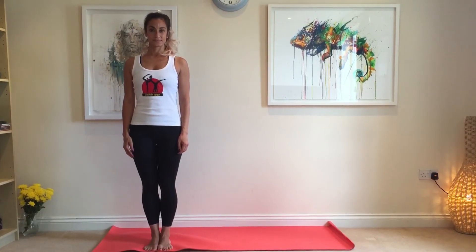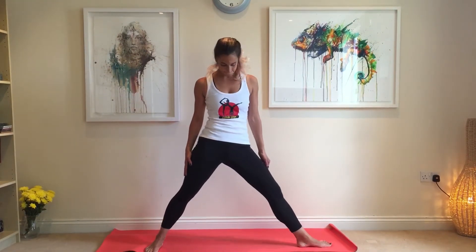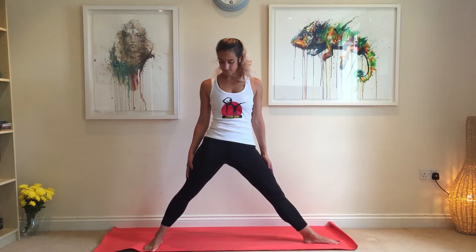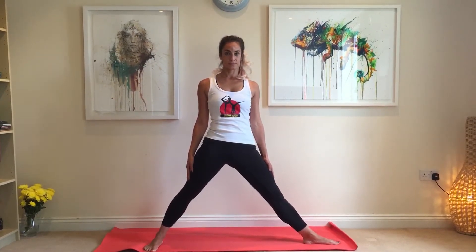Stand with your legs together and now step out with one leg, turning the foot towards the outside so it's at a 90 degree angle with your other foot, and both heels are in line with each other. Now the arms are spread out to the sides, parallel to the ground, palms facing down.